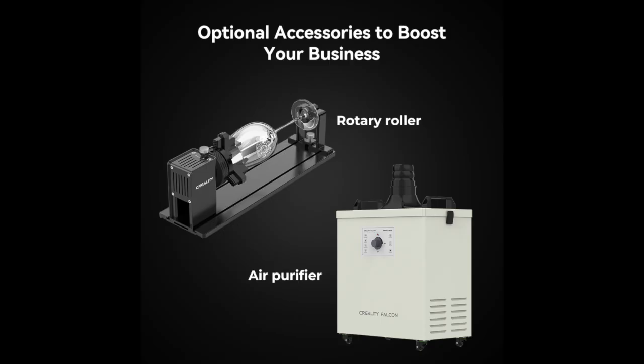To get the most out of your Creality Falcon 2 Pro, ensure you pick up a rotary pro kit as well as the brand new air purifier.